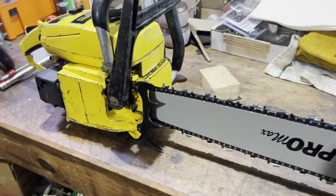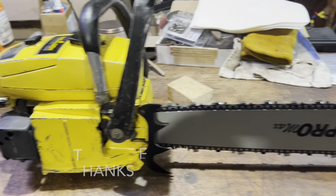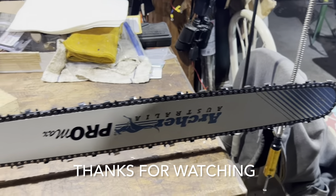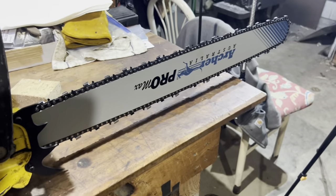Alright guys, subscribe, share, like — all of that. Hope you guys are having a good day. I'm excited when stuff like this happens. Thanks again.